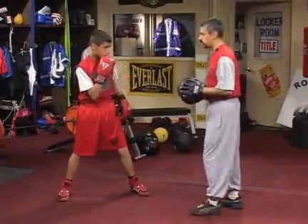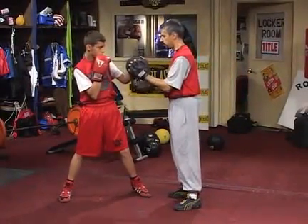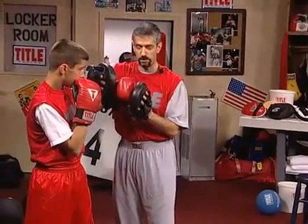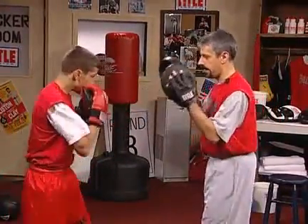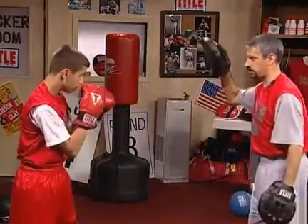Now we can show it the other way as well. David was throwing it with the thumb turned this way. Now we can show it with the thumb thrown up. Again, you're hiding the thumb from the opponent and you're landing with the knuckle portion of the glove. Now back to the jab, and we go back to setting it up again.